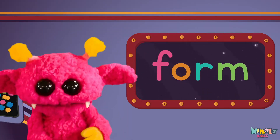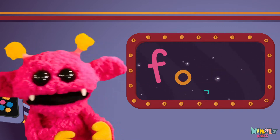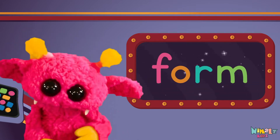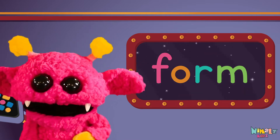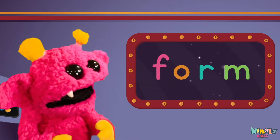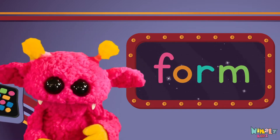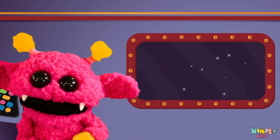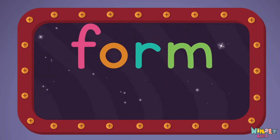Sight words are what I need to learn how to write and read. Sight words make me smart when I know them all by heart. Let's learn a new sight word now. We're gonna learn the sight word form.